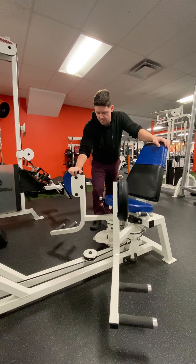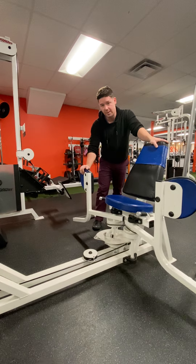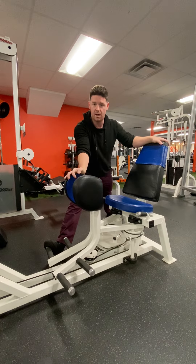Next we're going to do the hip abduction machine — what I call the 'good girls' because we're closing our legs. If you have the machine, you probably want to go all the way out. Use your toes to push it into that ready position. We're going to be doing about 50 to 100 of these.